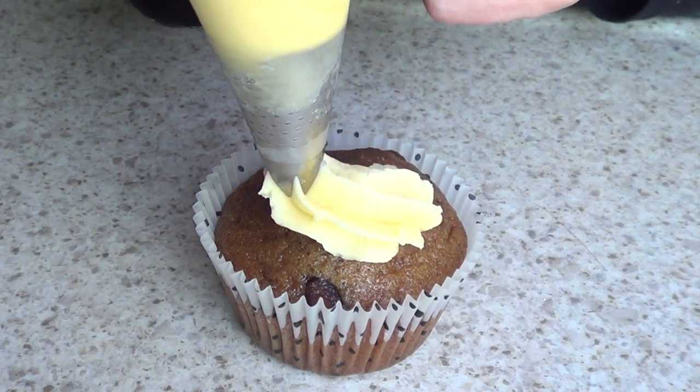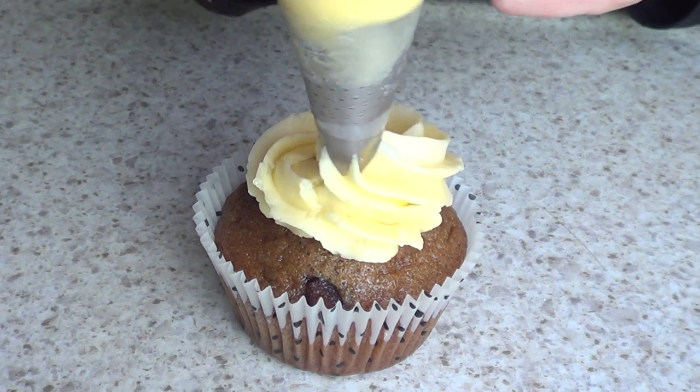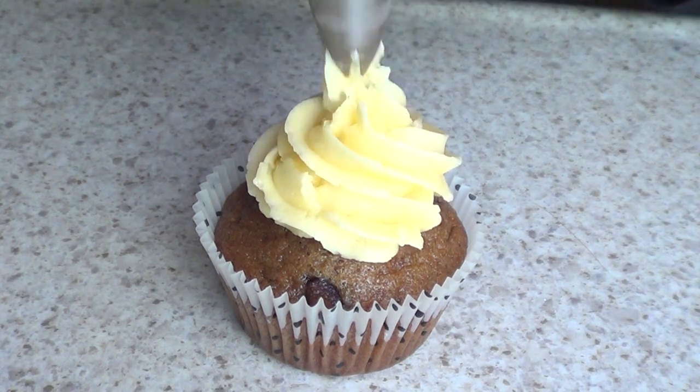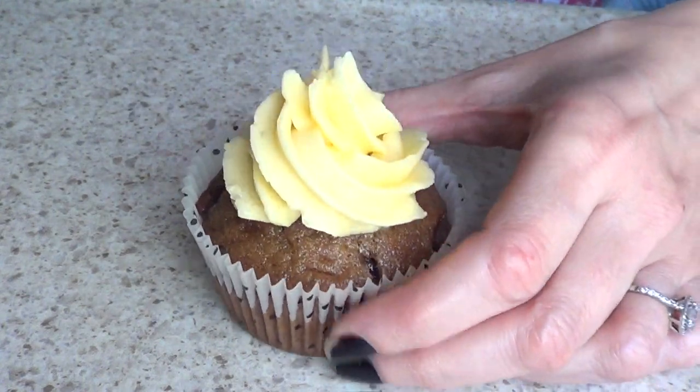Hey guys, it's Rene. So I have some cupcakes and some extra buttercream and I figured I would just show you, giving you tips and tricks on how to swirl a cupcake. Just the basic stuff.